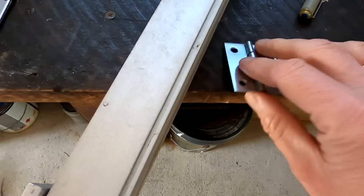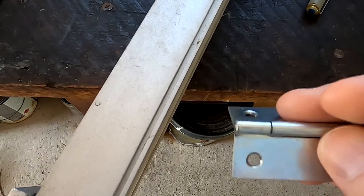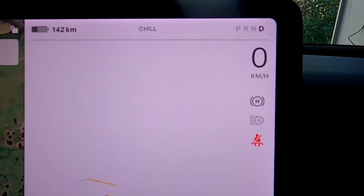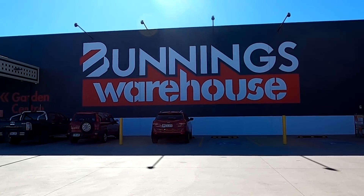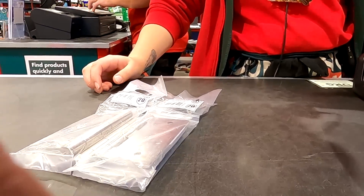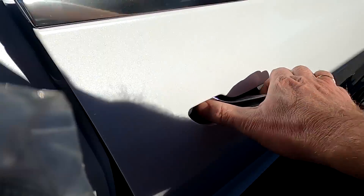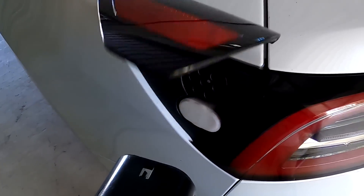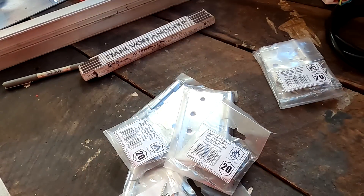I haven't got the right hinges here and this is not even stainless steel, but they have some in my local hardware store around the corner. All right, let's go. $36.80 — thank you very much. $36.80 donation link is under the video.